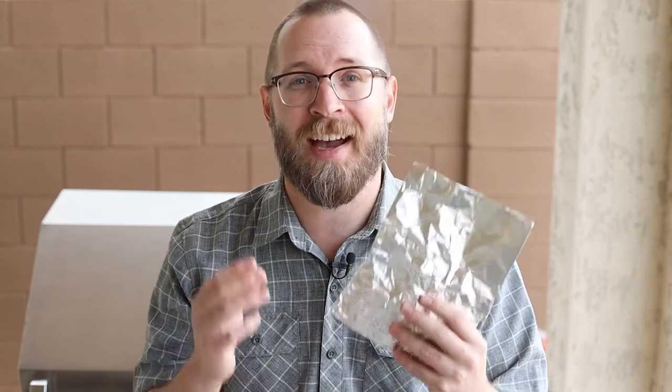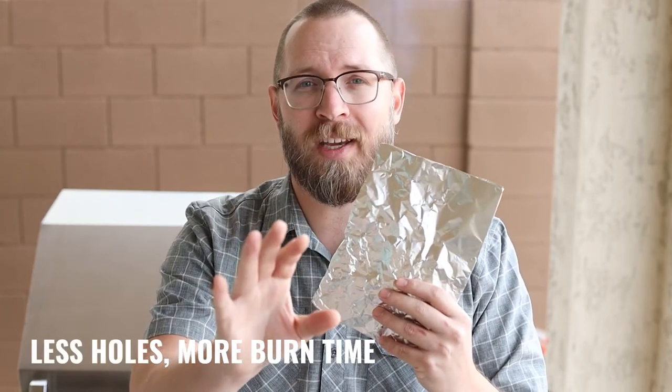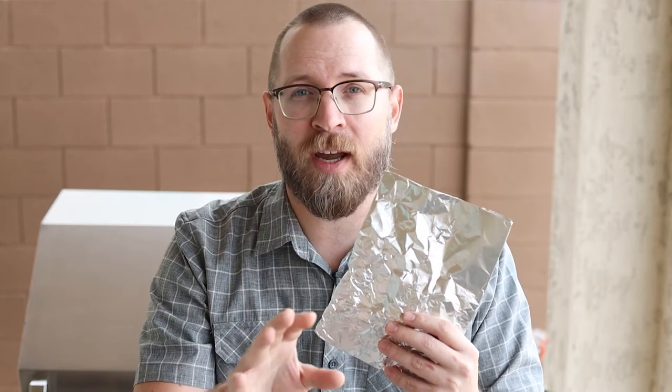I still make these, and anytime I'm going to be cooking something for a short period of time — like burgers, fish, or vegetables — I'll throw these on ahead of time just to get them smoking. It adds a lot of great flavor to whatever you're going to be cooking. Just remember that the fewer holes you poke through, the more smoke you're going to get and the slower burn you're going to have.